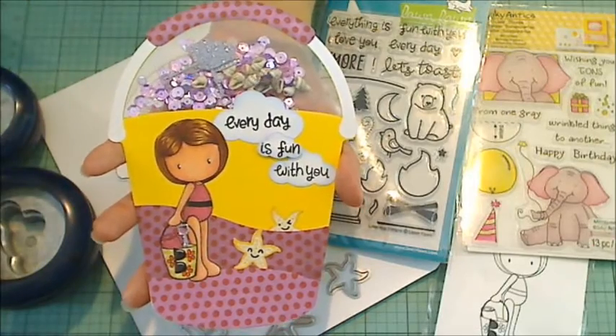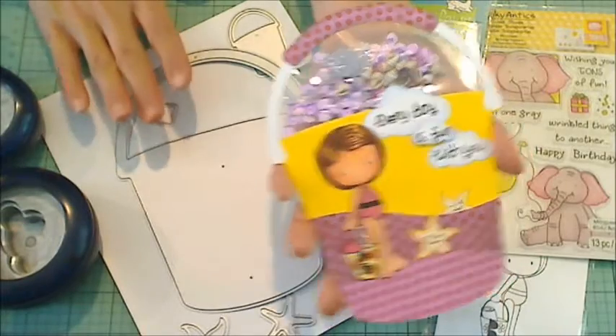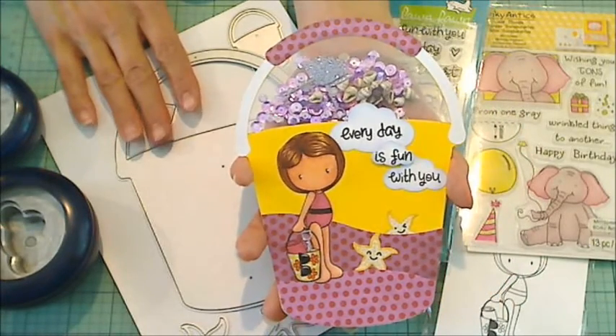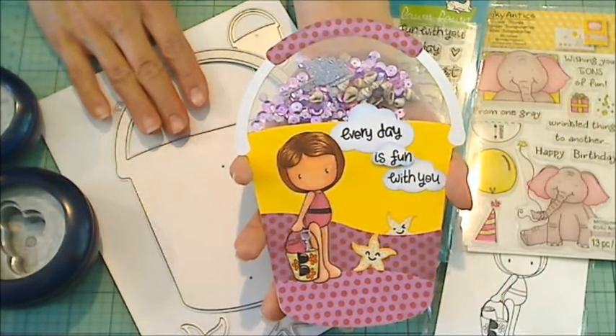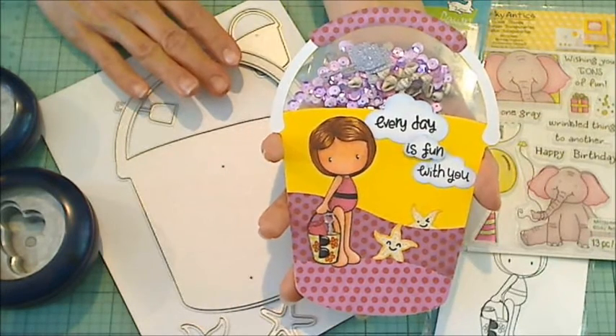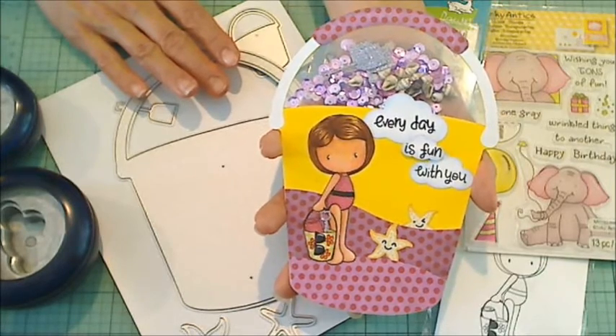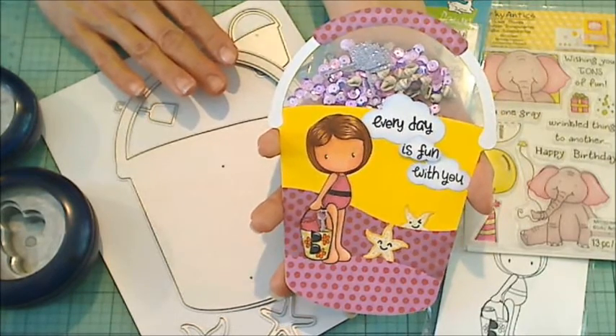That's my project — I really had fun making this. I hope you guys will check out Diamond Dies. If you do decide to make a purchase, please consider using the coupon code THANKSKRISTINA for 10% off and free worldwide shipping on orders of $35 or more. Thanks for watching, and I hope you guys are having a wonderful crafty day.